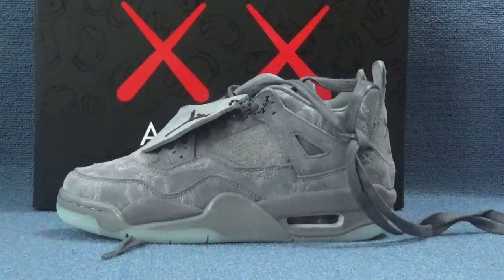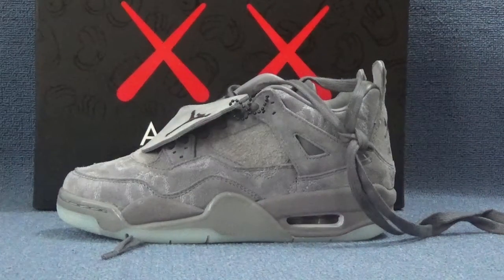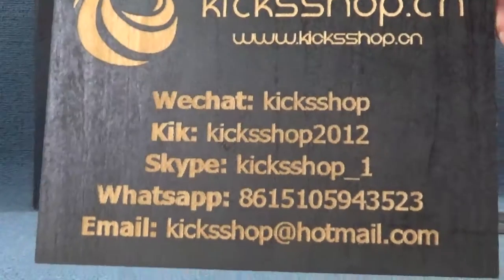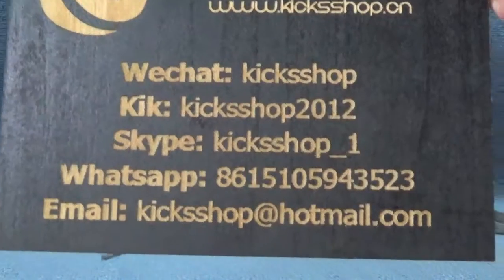Okay, that's all. If you are interested in this shoe and want to see more pictures, you can check our website www.kicksshop.cn. Also you can add me on WeChat, WhatsApp, and email to get the best price and more information. Thank you for watching. Bye.